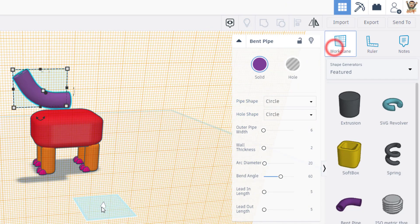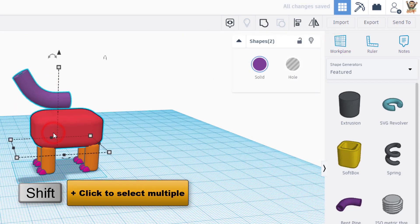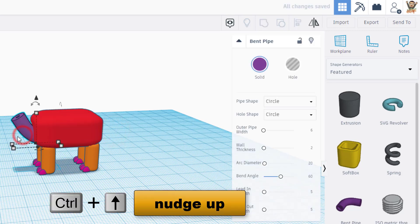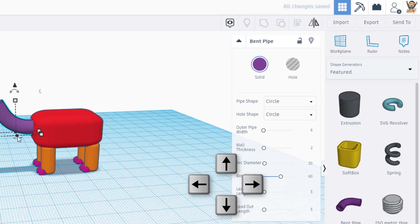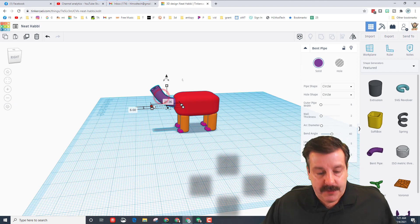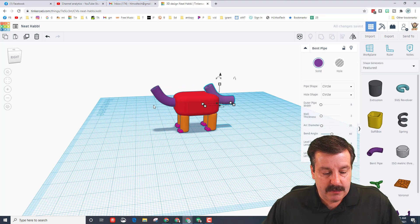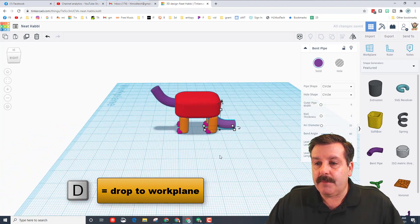Take these two pieces and put them in the right spot. Shift-click and grab the body, do align, and line it up with the middle. You can also do middle on the height, then use Ctrl+Up to get it to the right height and use the arrow to nudge it out to where you want the neck. We're going to use that same part for the tail - do Ctrl+D, move it to the back, and drop it to ground level with the letter D. We'll come back to the tail later.